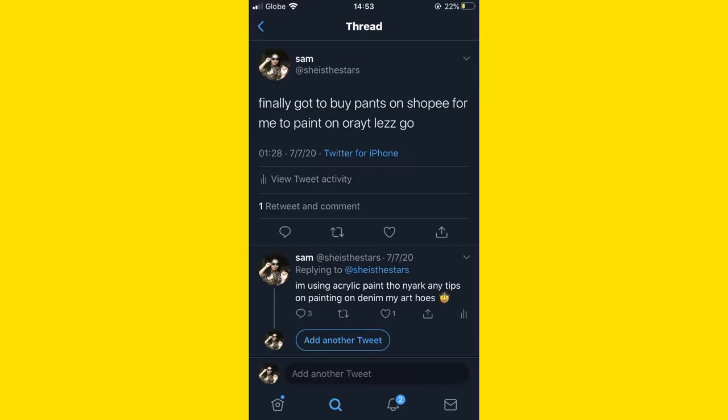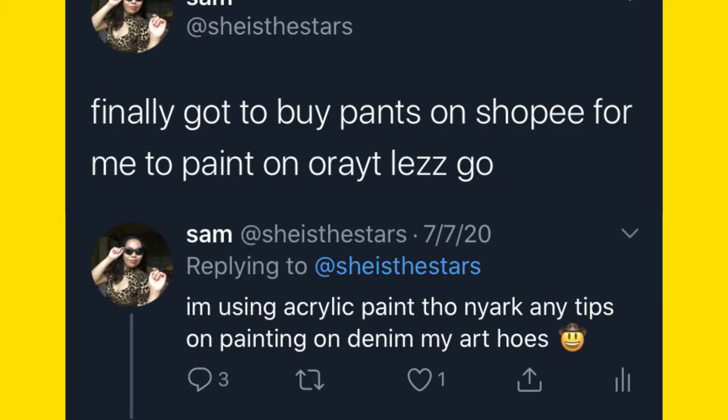Hey hey hey, it's your girl Sam and for today we are going to be painting on jeans. But since a lot of people have already done this type of video, let's spice it up a bit with me answering questions. Now let's get to it.